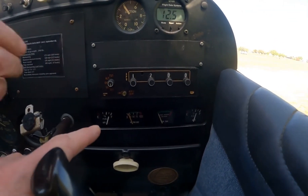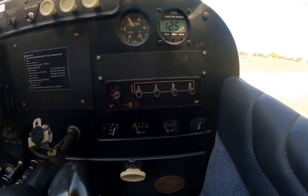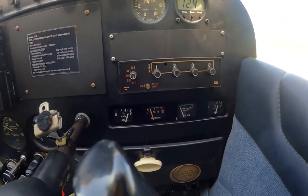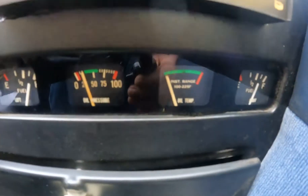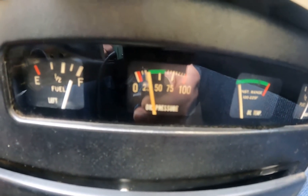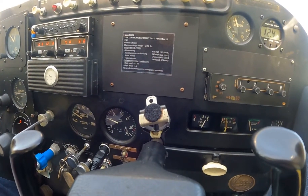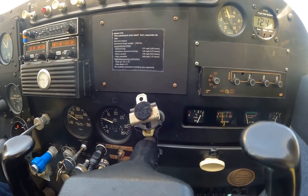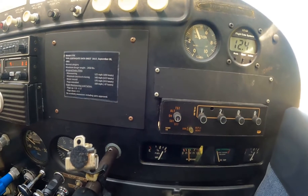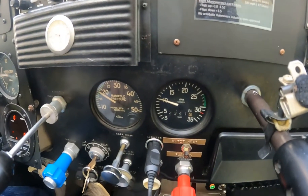We're going to let her warm up a bit. Where's our oil pressure? We're not in the green yet. Okay, it's just within the green — within 30 to 60. Now we're in the green. By the way, our RPM is a little bit low.